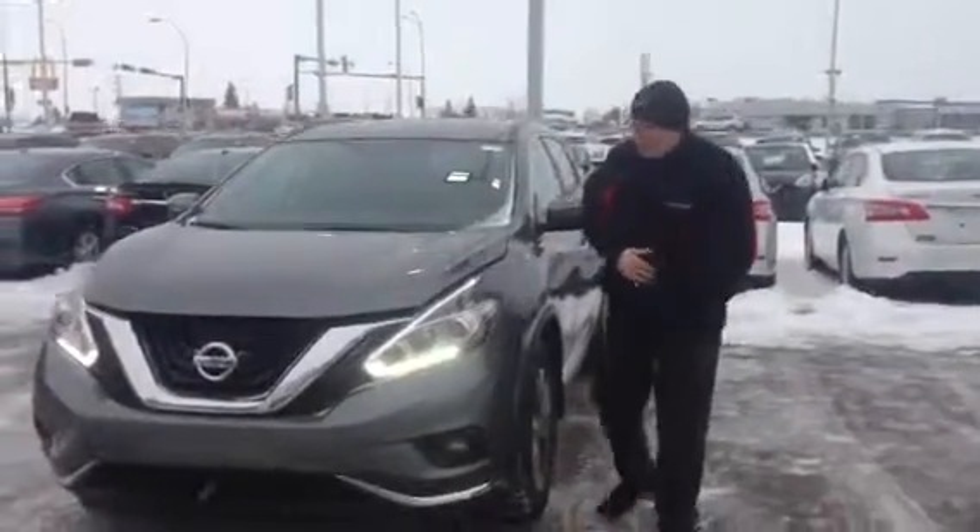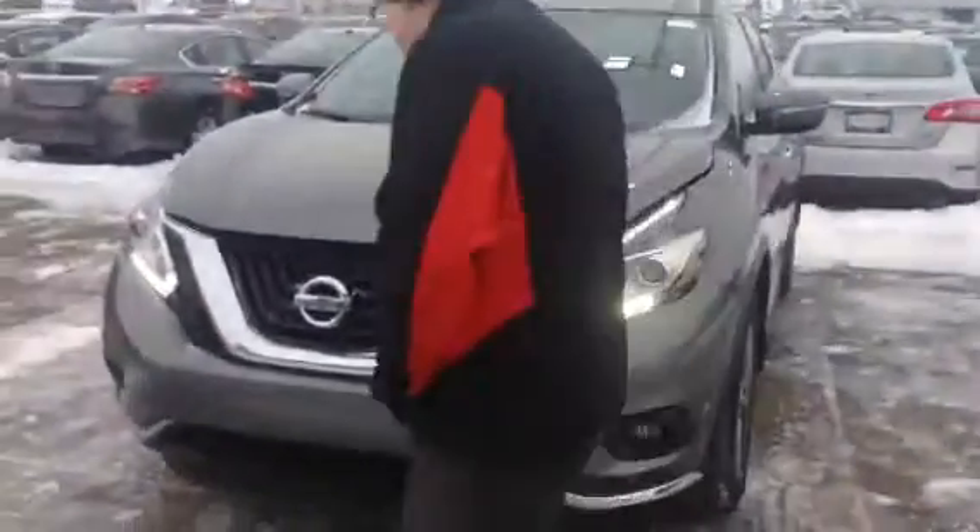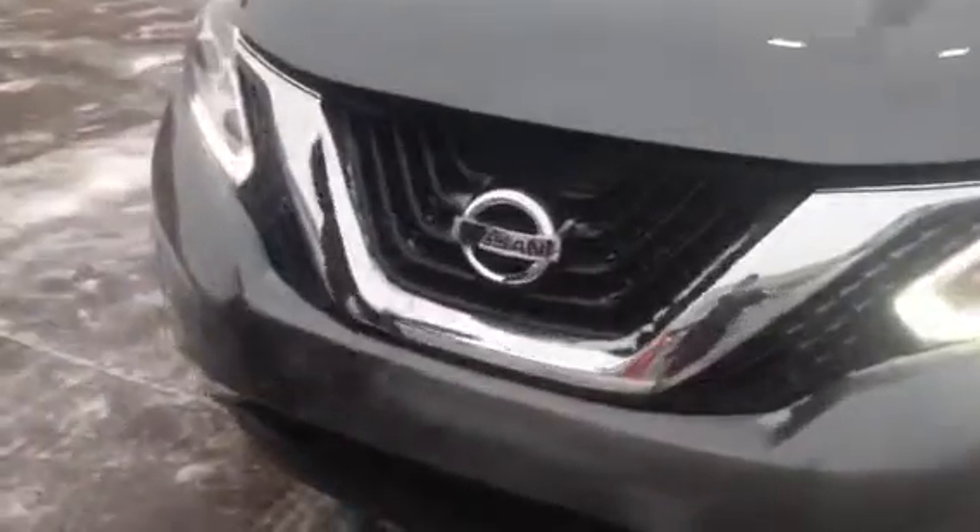Hey there Larry, Pinkjohn here from LA Nissan. Got your 2015 Nissan Murano all ready to go for you.